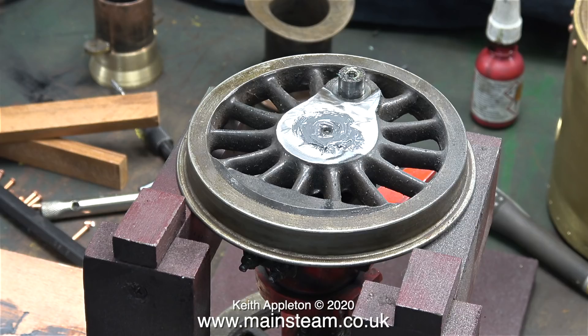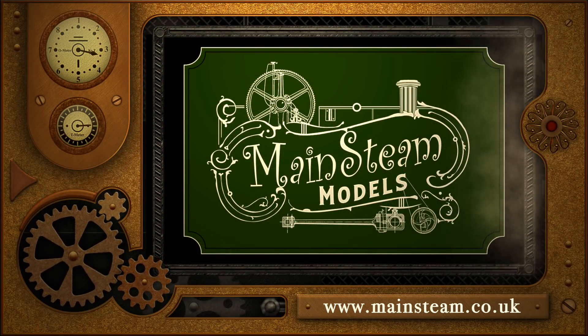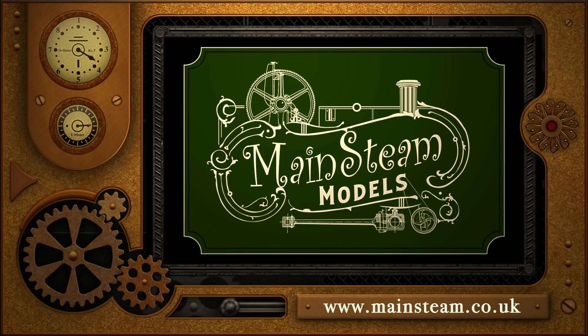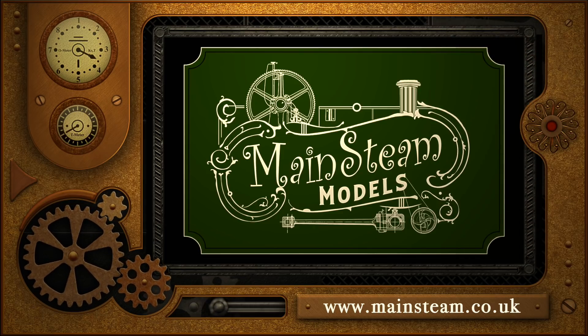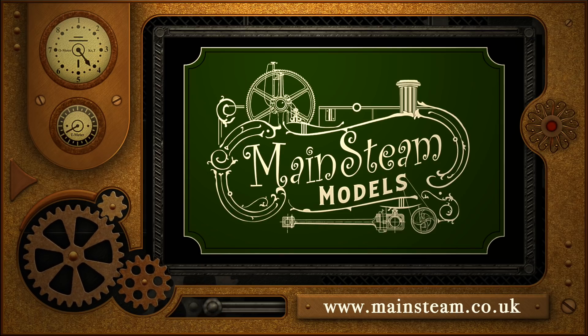My large traction engine is okay — it lives in a different place, in the garage along with the central heating boiler. The good news is that today is the 1st of January 2021 and it's no longer freezing outside. A very happy new year, and stay healthy in 2021. Thanks for watching and I hope you found it useful. Please take the time to visit my Mainsteam Models website and click on the Video Playlists section to find other videos you may like to watch — by using the playlists you can actually watch the videos back to back.